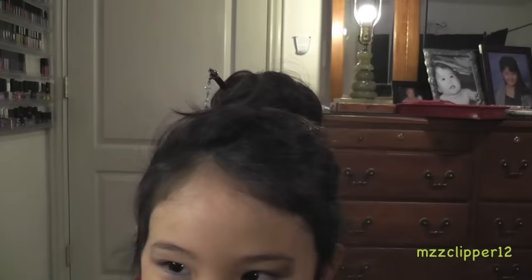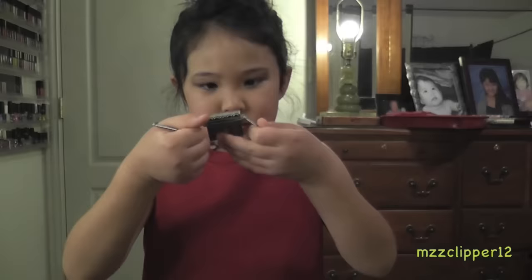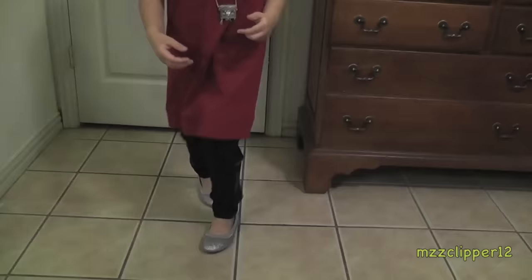My hair has a chopstick in it with diamonds on the bottom. And the shoes are from Target. I'm going to do a quick dance for you guys!